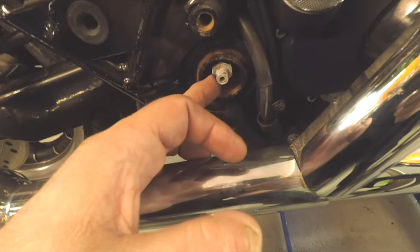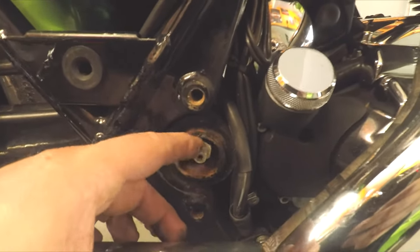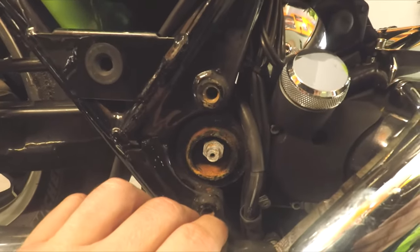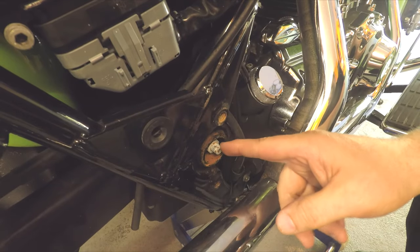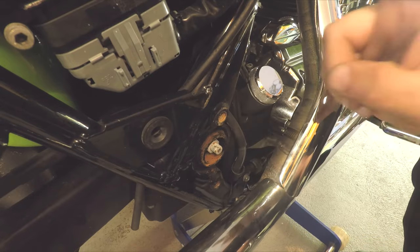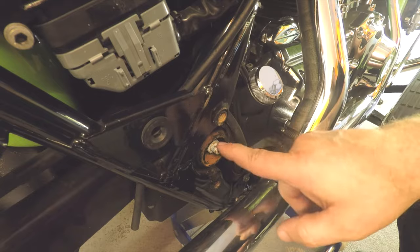I'm going to take out the nut inside here and put a little penetrating fluid on that. Just a little corrosion there — that'll help with getting that nut off, but it should come off really easy. Now if you're using a ratchet with the socket, this is probably going to spin. What you have to do is pop off the chrome piece on the other side and have somebody hold it while you unscrew this side.